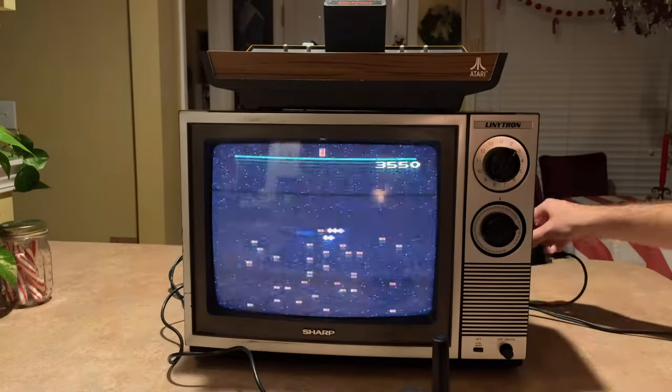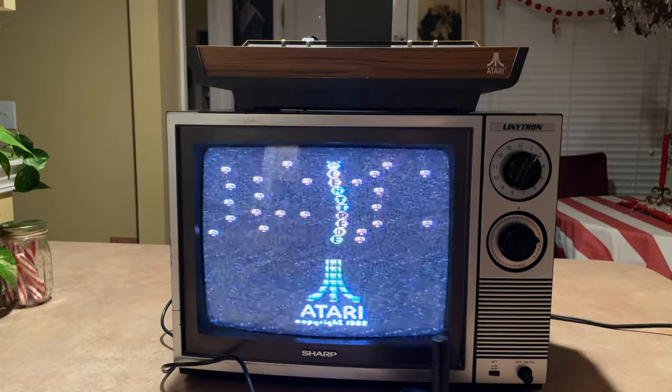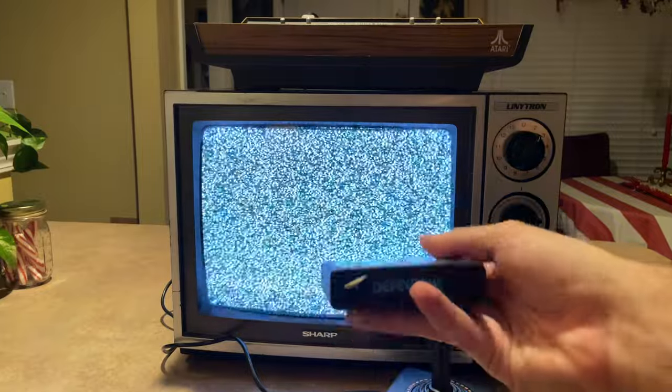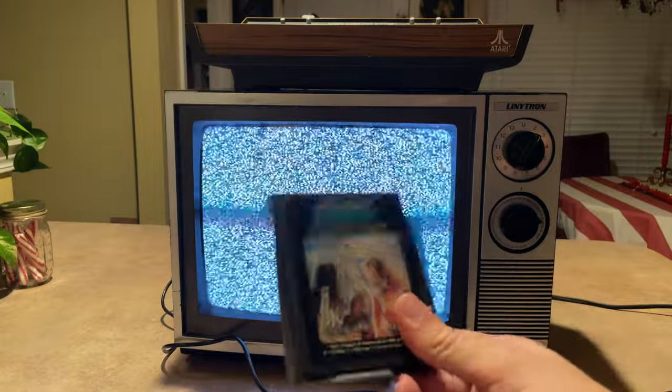There's so much static. Let's just move on to my next personal favorite. My next favorite is going to have to be Defender. This game is just overall just dang fun — I love this game.